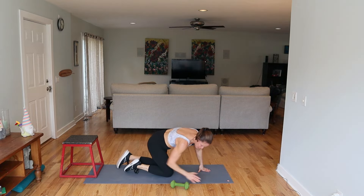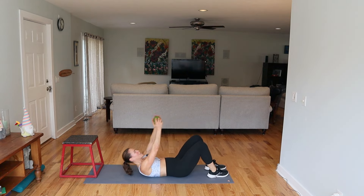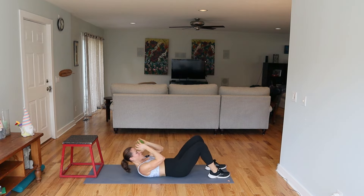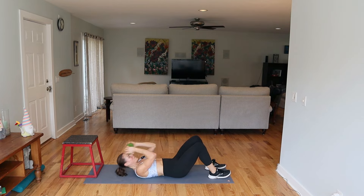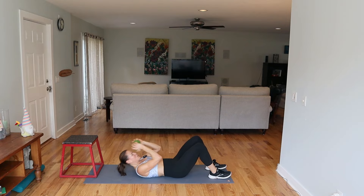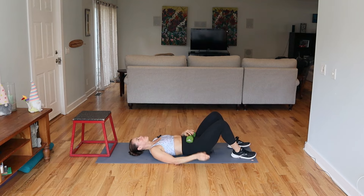On your back — just a nice crunch here. Take it up. Bring the weight right in front of your forehead. That is the end of your abs. So let's just stretch out the legs and reach your arms. You worked hard.